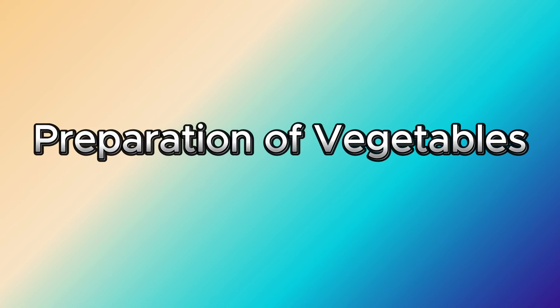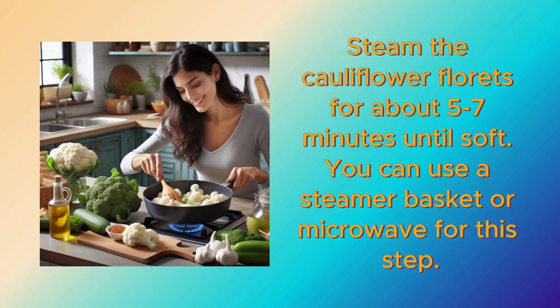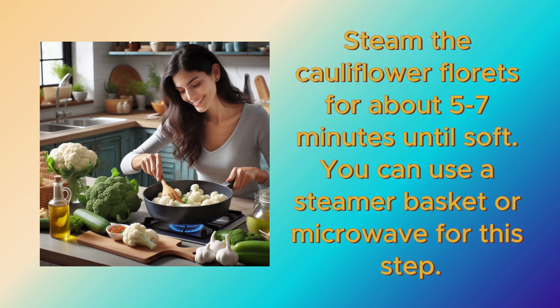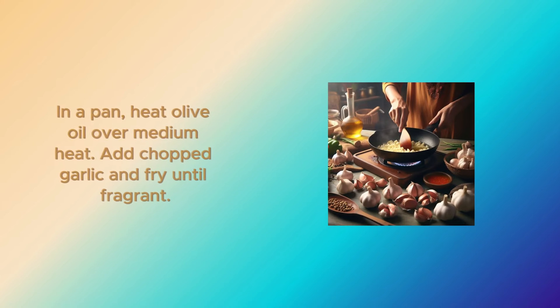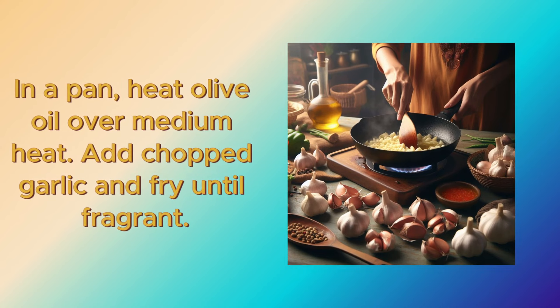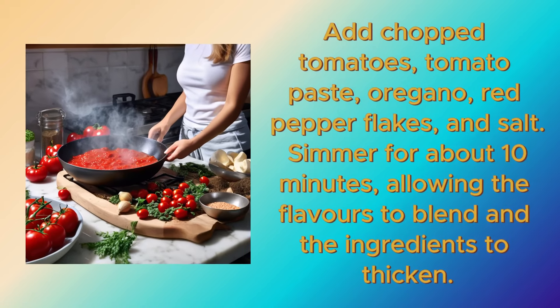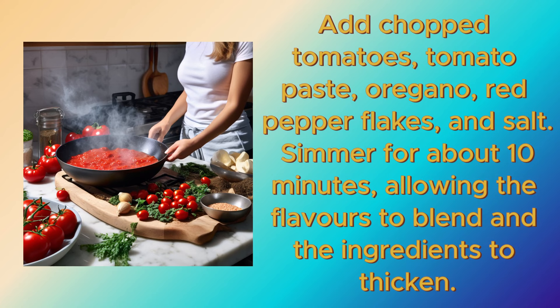Preparation of vegetables: steam the cauliflower florets for about 5 to 7 minutes until soft. You can use a steamer basket or microwave for this step. In a pot, heat olive oil over medium heat. Add chopped garlic and fry until fragrant. Add chopped tomatoes, tomato paste, oregano, red pepper flakes, and salt. Simmer for about 10 minutes, allowing the flavors to blend and the ingredients to thicken.